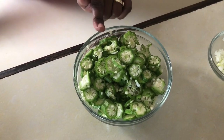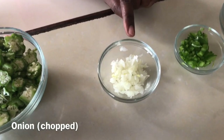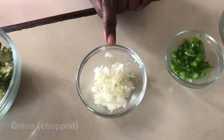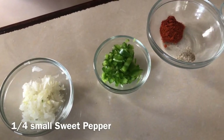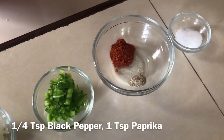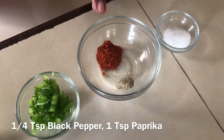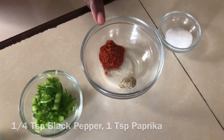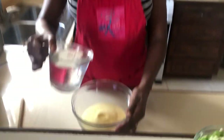So half a pound of okra, one small onion chopped finely, one quarter of sweet pepper also chopped finely. For the spices we're gonna add a quarter teaspoon of black pepper — you know we need the heat — one teaspoon of paprika, and salt to taste.